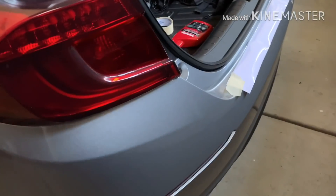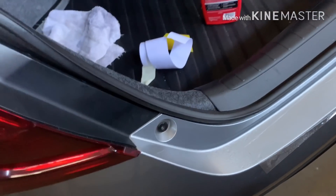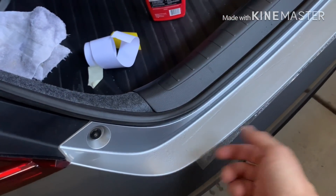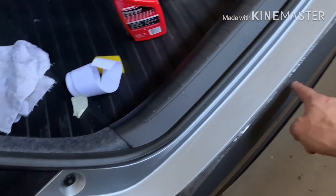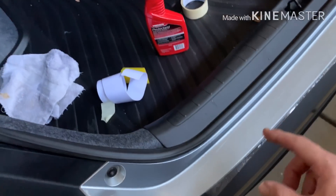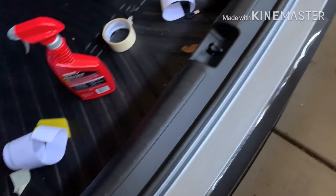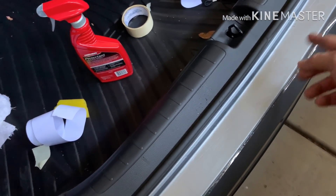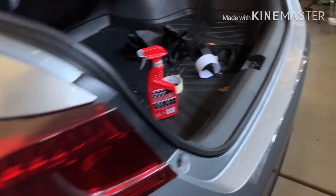I'm going to apply this — same process. You use a little bit of soapy water, apply it, and then squeeze it down. So I'll spray the bumper and the underside of the vinyl with soapy water, then position it so the lip is going to fold down. This bumper has a slight curve to it, so you'll get more overhang on the edges, but I don't really care too much. You could stretch it and try to form it, but I mainly want it to protect the surface and being clear you're not really going to see it.